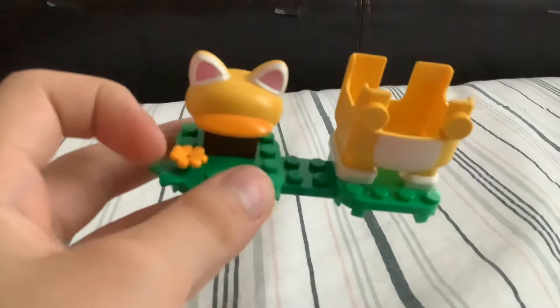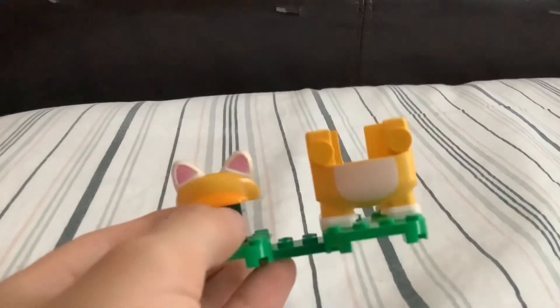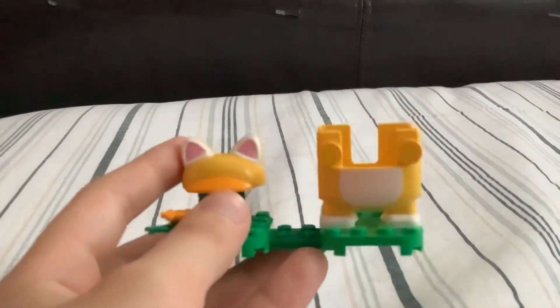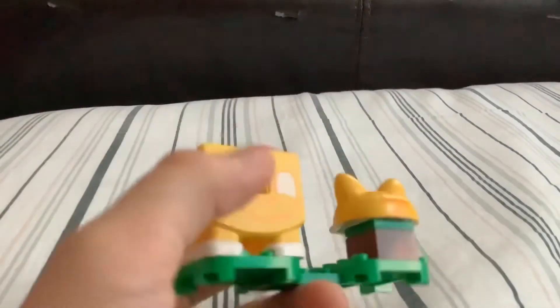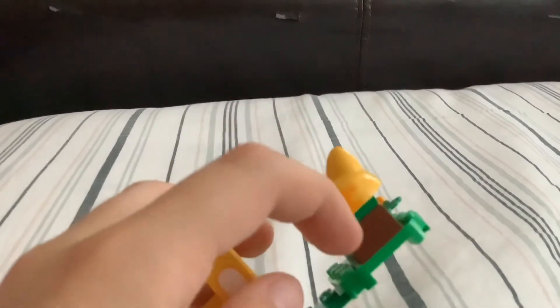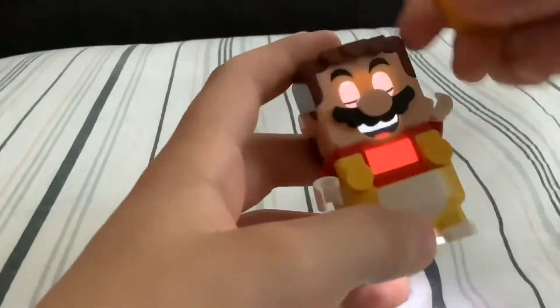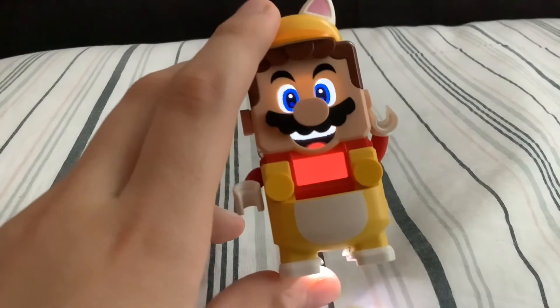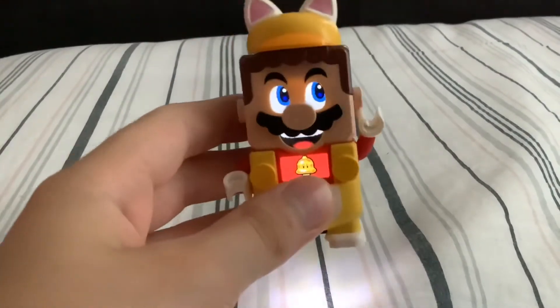The Cat suit has a grass bottom and a little yellow flower, plus of course the kitty ears. The Propeller suit is from New Super Mario Bros. Wii, and this Cat suit is from Super Mario 3D World and Bowser's Fury. It even has a little kitty tail at the back — it's not 3D but it's still really cool. This power-up is actually called the Super Bell, not just the Cat suit, but it is a Cat suit.